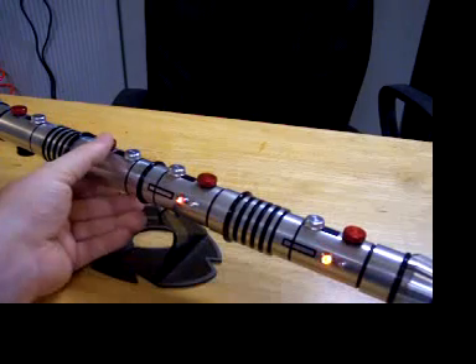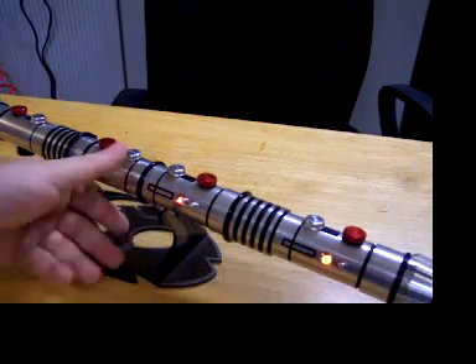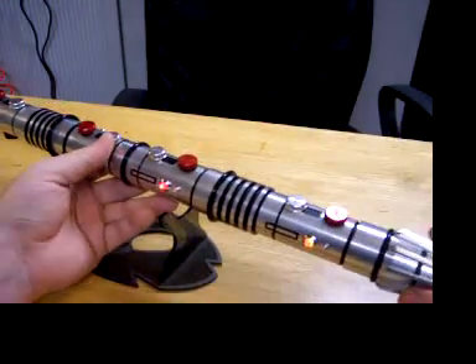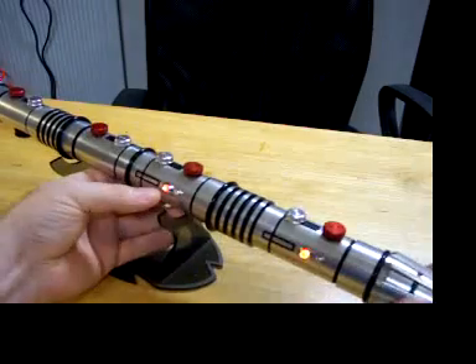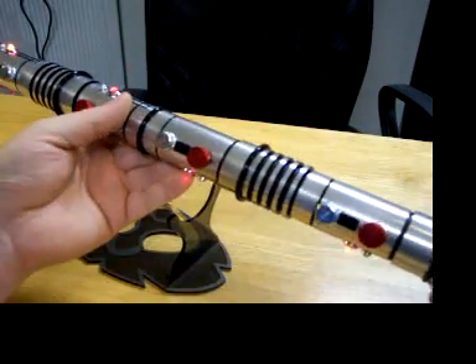The LEDs in it are Tri-Rebel RRWs in each end. The accent LEDs scroll through the bar graph — it basically starts on this end and works its way down. This is the idle mode because this is actually the main power switch. There are only two switches on this sabre.